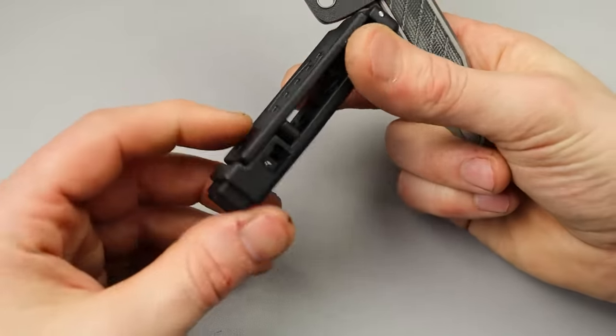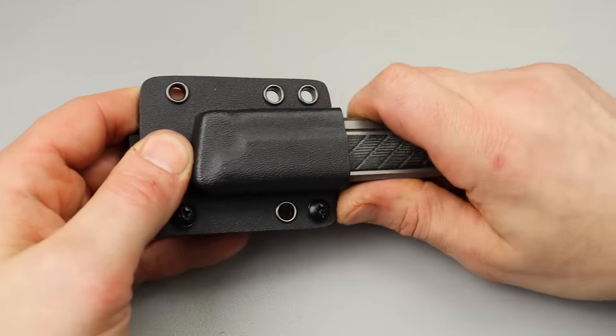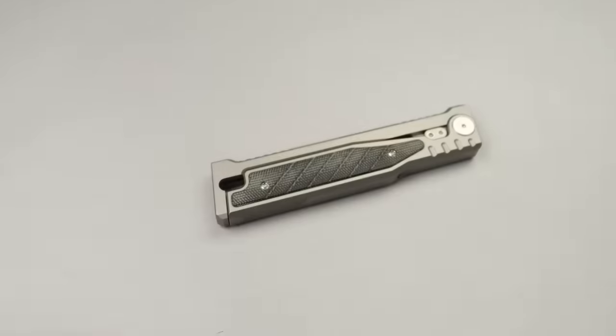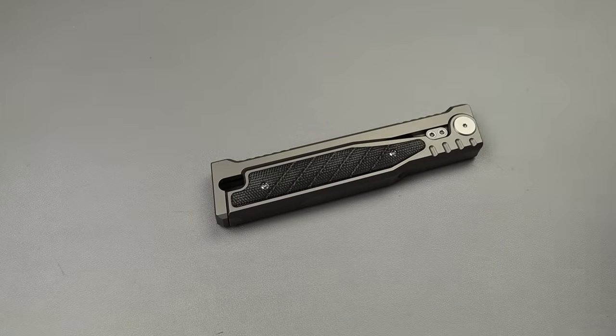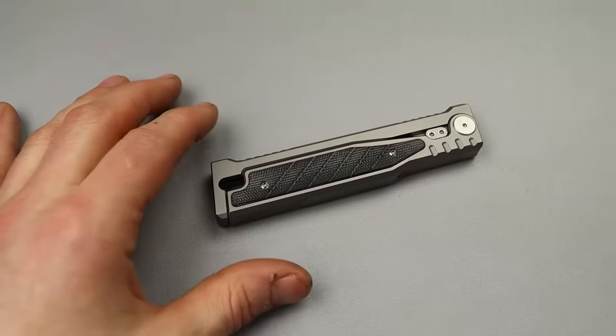And then this goes around your belt. Very easy. Most people know a Tek-Lok - it's a very secure way to carry while being able to carry the direction and angle you want.